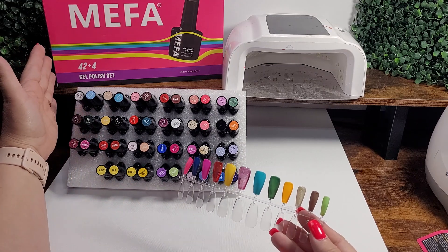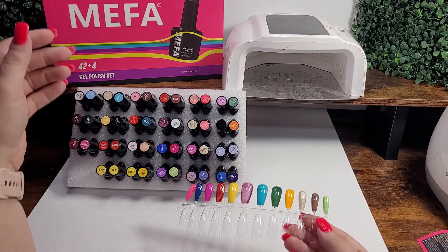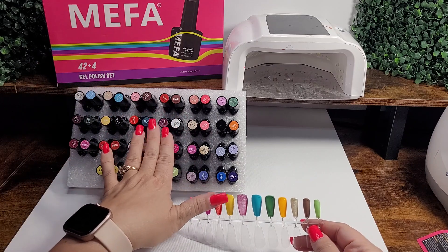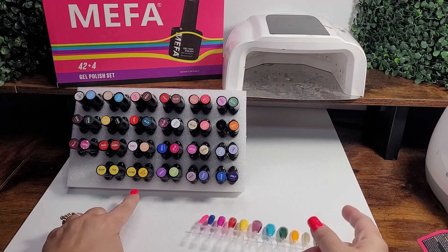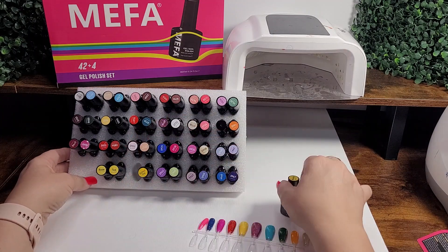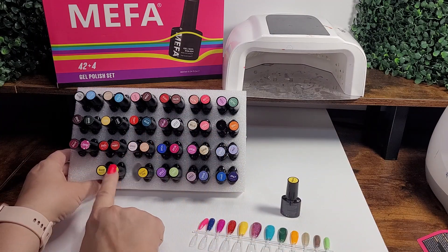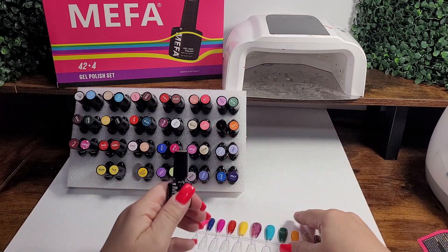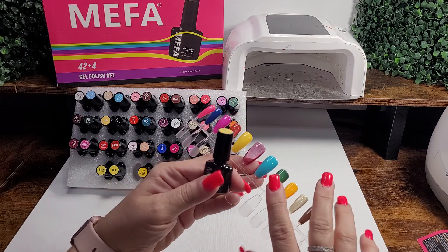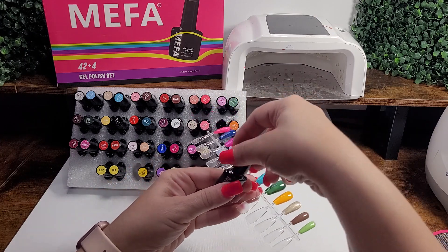With this Mepha gel polish set, it's got some really great options. You've got some glitters and just some colors here, but it comes with a matte finish. You've got a base coat, top coat, and a glitter coat. With this matte coat, you can take it and apply it to any one of your coats that you've already got put on there.